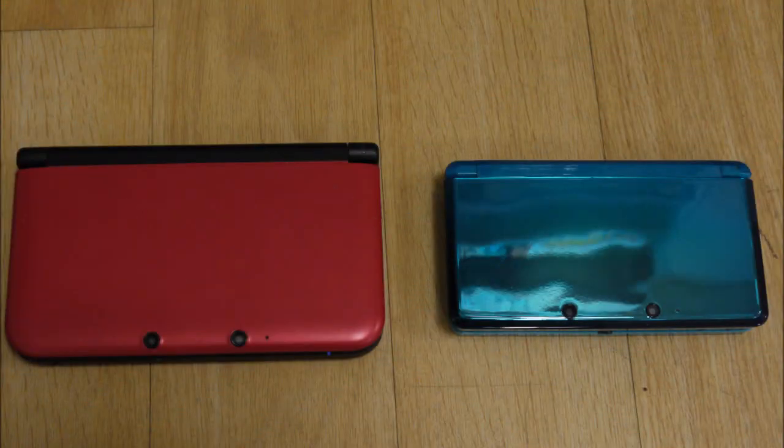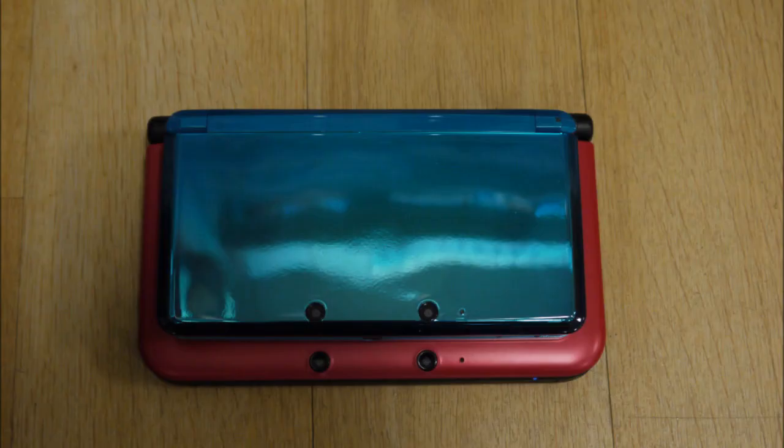Hi, this is Tim from Latest 3DS Games and I had another chance to get my hands on a Nintendo 3DS XL. So I took along my 3DS and did a little bit of comparison so you can see the size difference. I tried to cover as much as I could but I was limited on time.